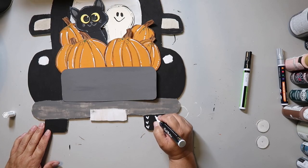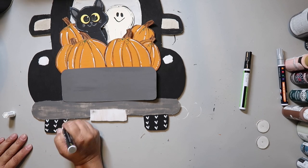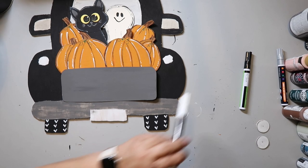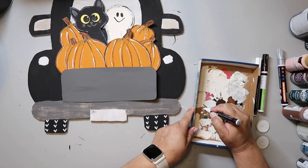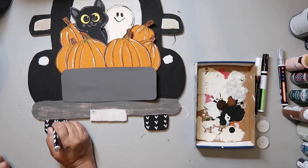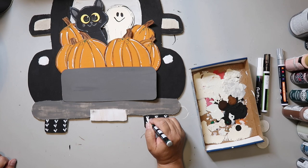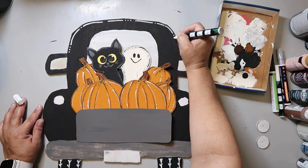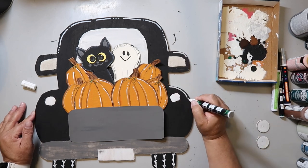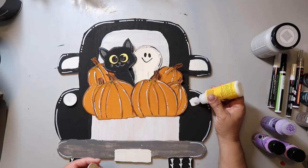I used a white paint pen to add the treads of the tire — just little V's — and then a thinner white paint pen to draw a vertical line through the V's. Using the same white paint pen, I outlined the truck and made some lines and little dots, just going around however it felt good.